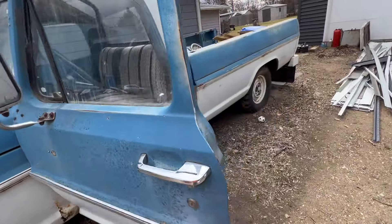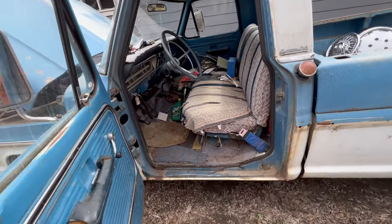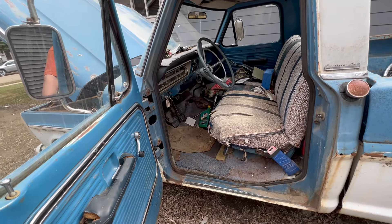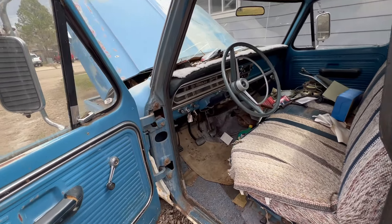I can't believe there's just a little tiny trickle of gas through that fuel filter — you'd think there'd be more coming through than that. Anyway, here's another one of my projects.